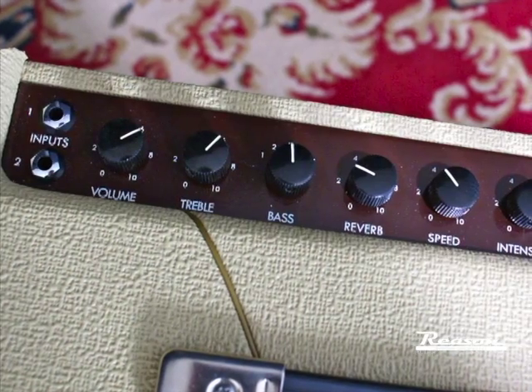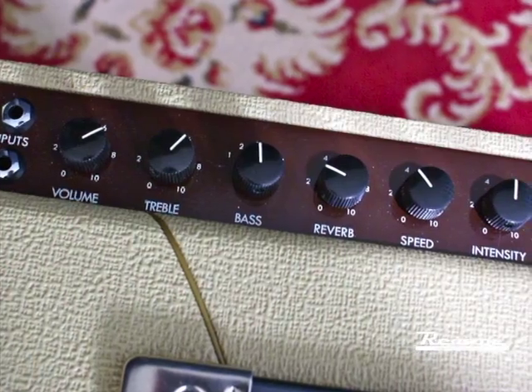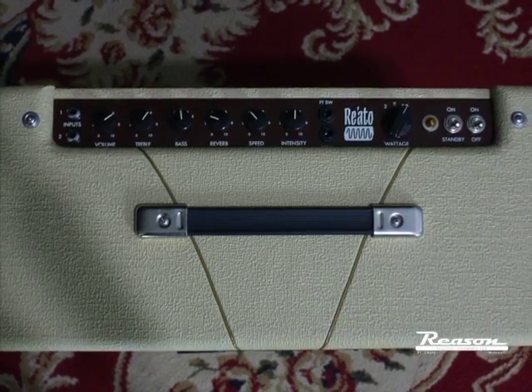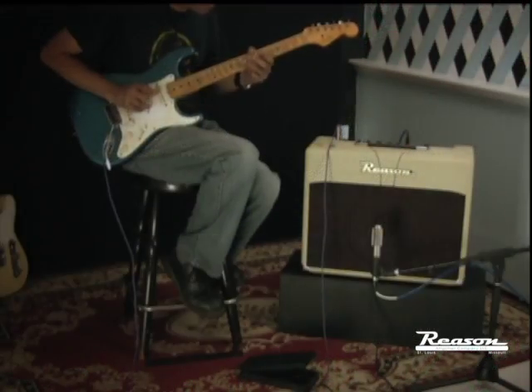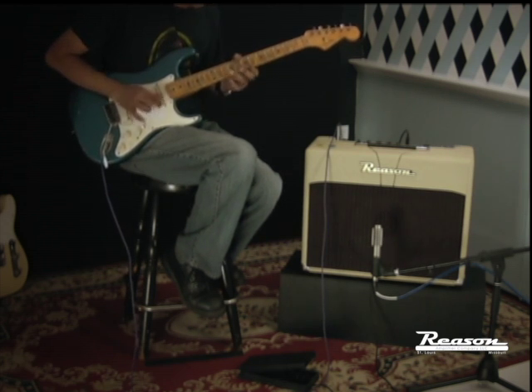As cool as vibrato is, I had to make sure this thing was still going to stand on its own two legs as a guitar amp. It's clearly an American voice, but with a tighter bass response, cleaner, with more headroom than you'd normally expect.